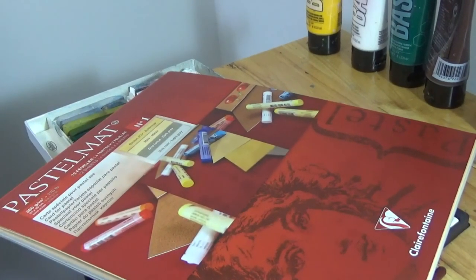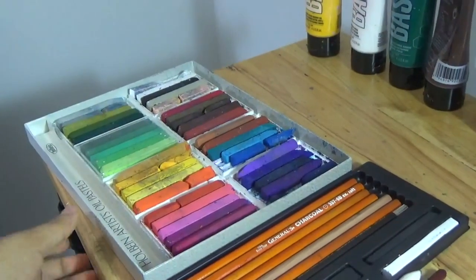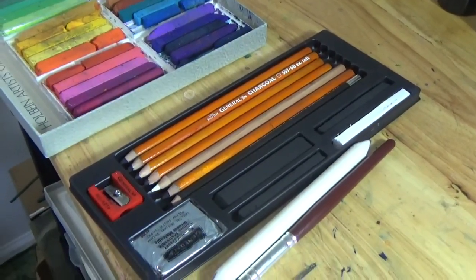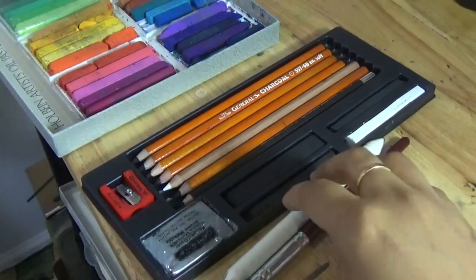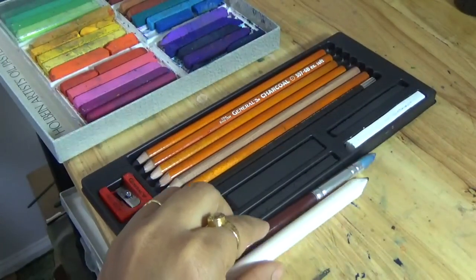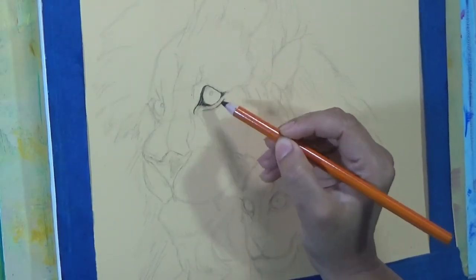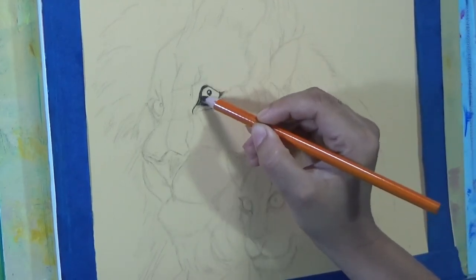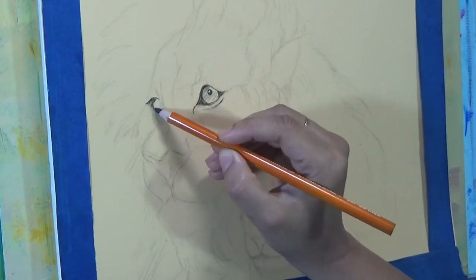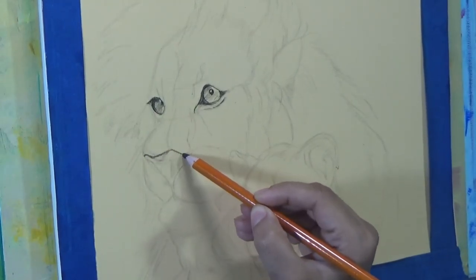I'm using pastelmat as my paper in the soft maize color, and I'm using my 40-piece Holbein oil pastel set. I'm also using charcoal pencils — predominantly the 2B charcoal pencil — and keeping handy a tortillon and a clay shaper tool for blending. Everything is linked in the video description below. If you buy through those links, I get a tiny percentage, which is helpful but not mandatory.